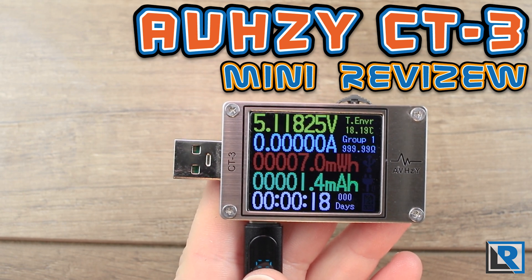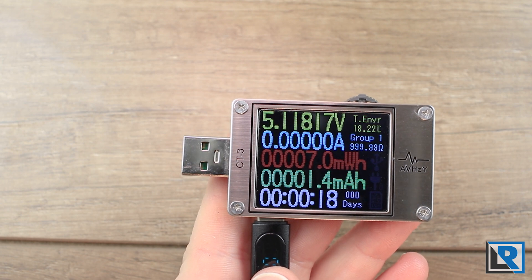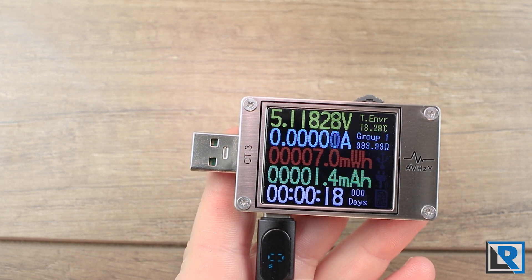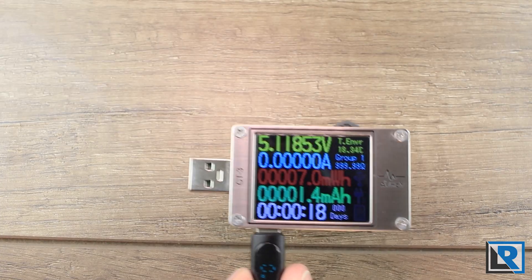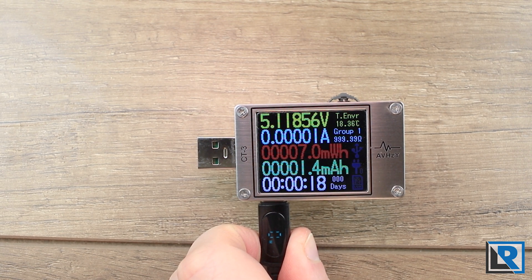Today I wanted to show you how I test recharging capabilities of flashlights as well as power bank functions of lights and USB power supplies with the AVH-ZY CT3 USB power meter, which I've got here in my hands. Let's talk about the basics of the CT3 and then I'll show you how I use it.